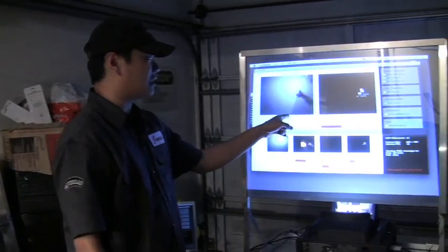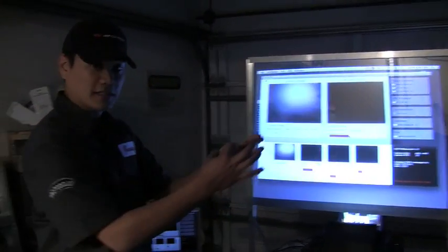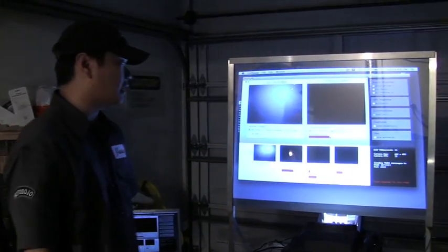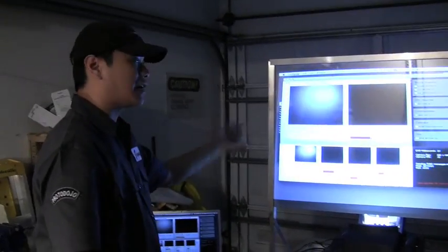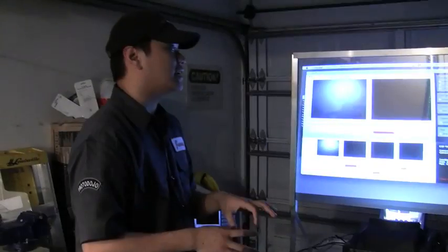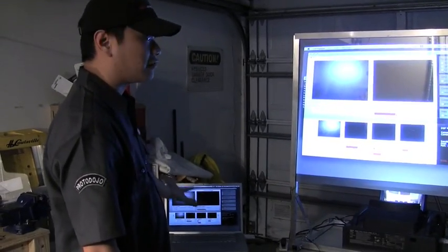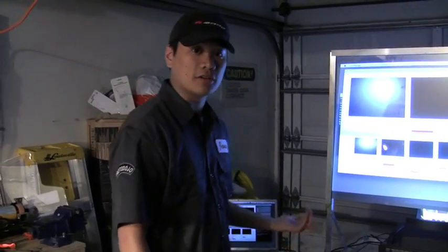But once my finger breaks that light plane, it creates a blob on the back of the screen — it basically illuminates my finger from that infrared light. There's a special webcam behind the screen that picks up that blob of infrared light, and by tracking those blobs on the screen, it translates into coordinates that Flash apps can then understand.